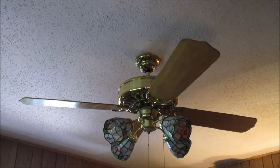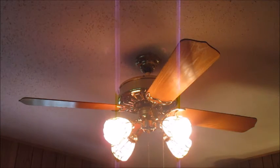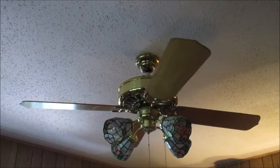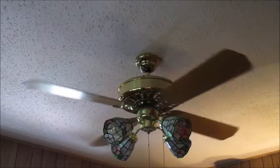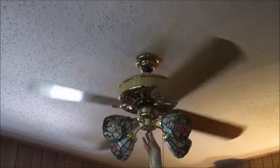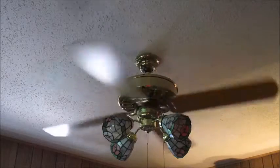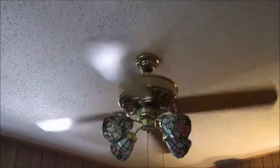We'll go ahead and demonstrate the light kit. We'll start on low. This fan has dust on the blades because it's used a lot. It's a really nice fan and it fits the house very well.